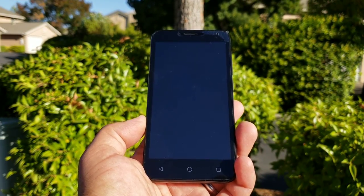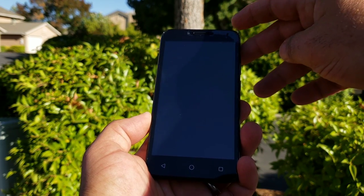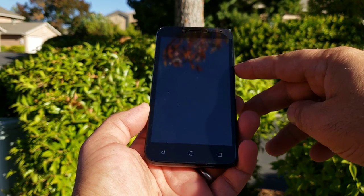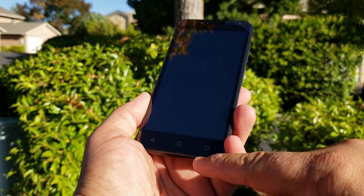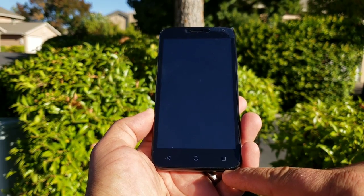Going on to the Alcatel Tetra now — as you can see, this is the device. You do have your earpiece there, and you're also getting a 2 megapixel front-facing camera, a 5-inch display with Dragon Trail glass, and then to the bottom chin there are your capacitive buttons.